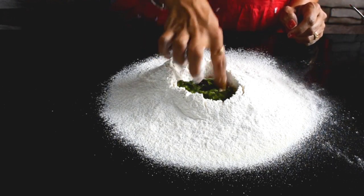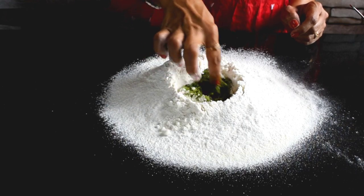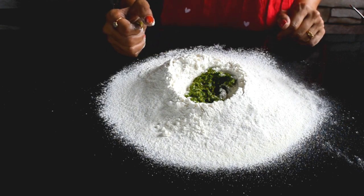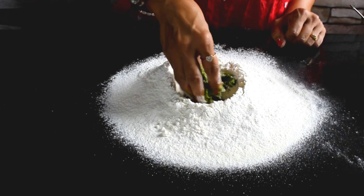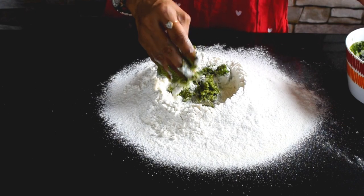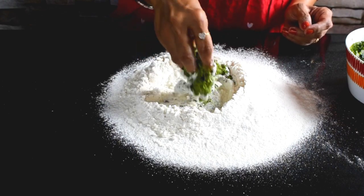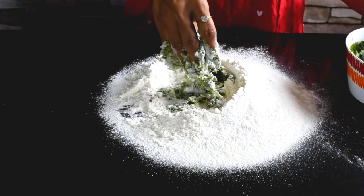Now we will mix it with your fingers. You will notice that your yeast will become active. Now we will mix it slowly and slowly, then mix it into the dough. If you don't want to use all-purpose flour, you can add half water and half whole wheat flour. Believe me, it will be delicious and healthy.